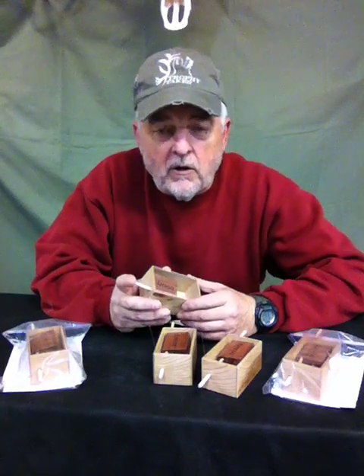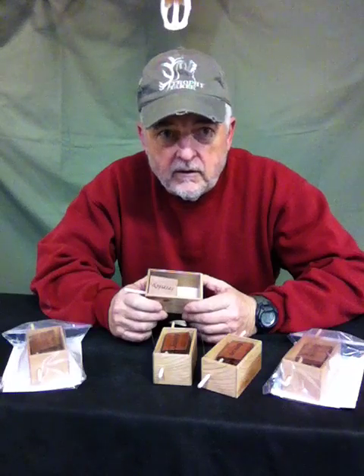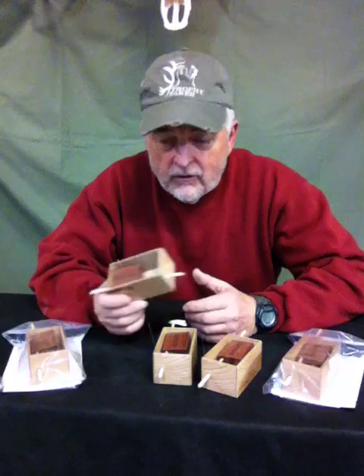Good morning, I'm Bill, Trinity Wood Game Calls, and I want to introduce to you today our newest call coming out from Trinity Wood Game Calls this spring, called Squawking Mama.